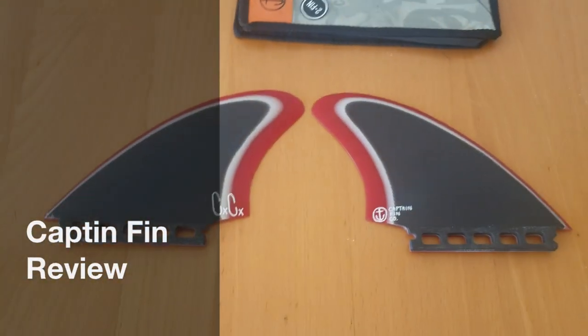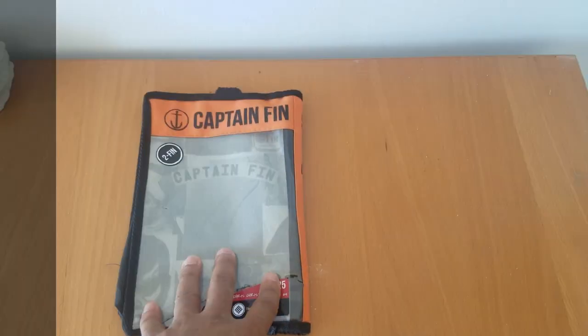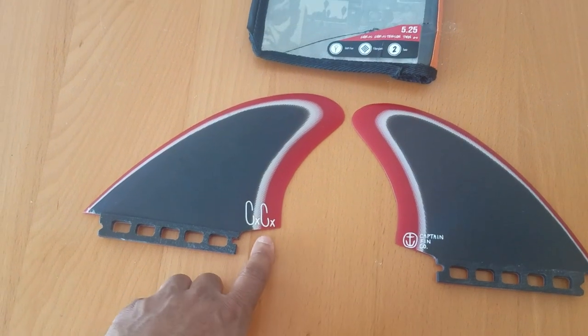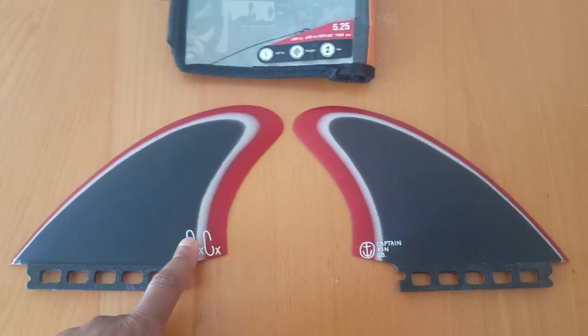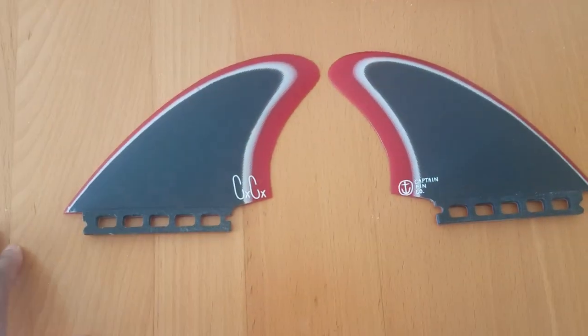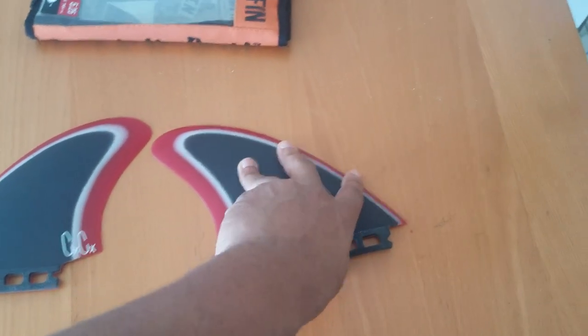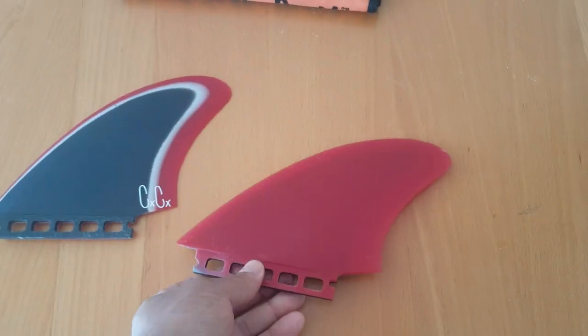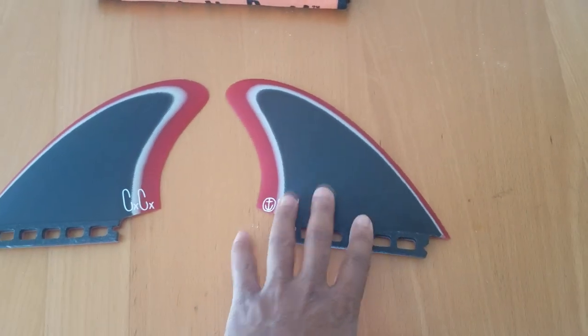Quick review on Captain Fins — the Chris Christiansen model. Very, very good fins. Solid fiberglass construction. The cool thing about these fins is they're gonna give you a lot of hold and a good amount of release at the same time.